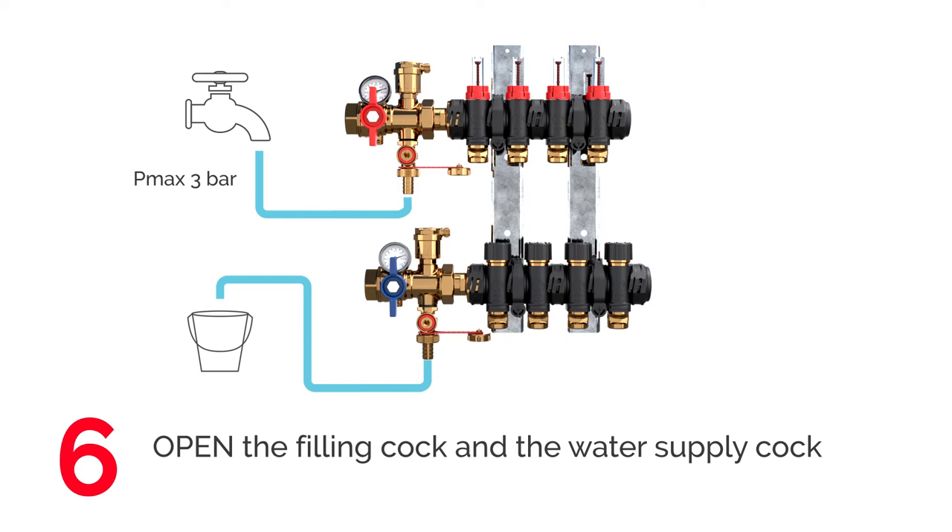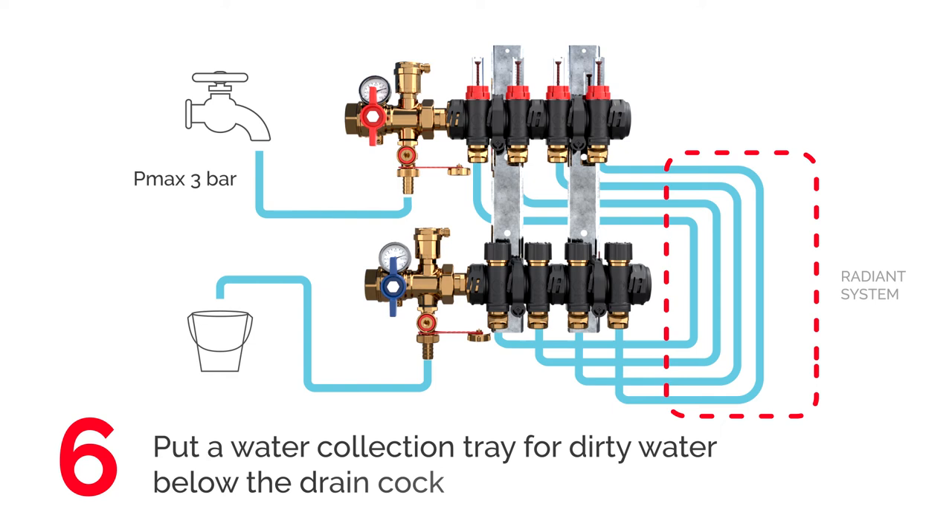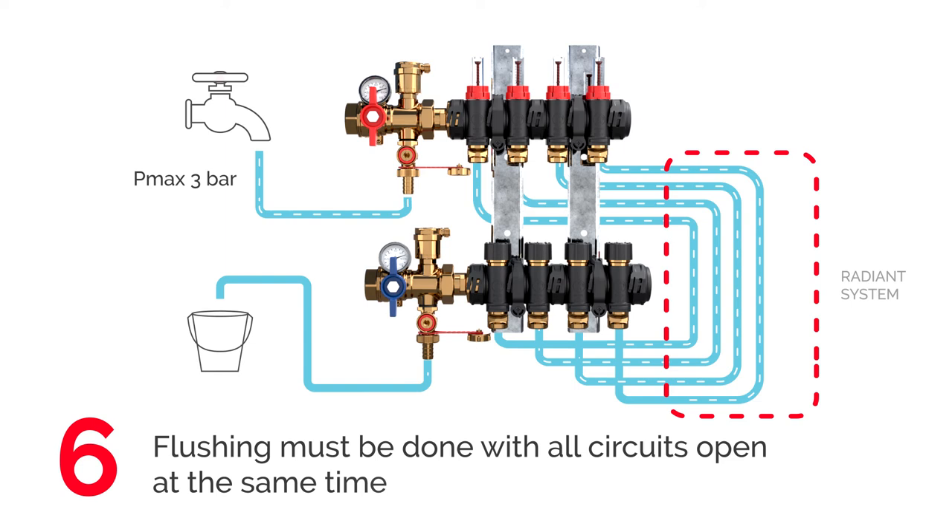After these checks, fill the system. First, open the filling cock on the manifold and the water supply at a maximum pressure of 3 bar. Put a water collection tray below the drain cock. Fill all circuits at the same time.